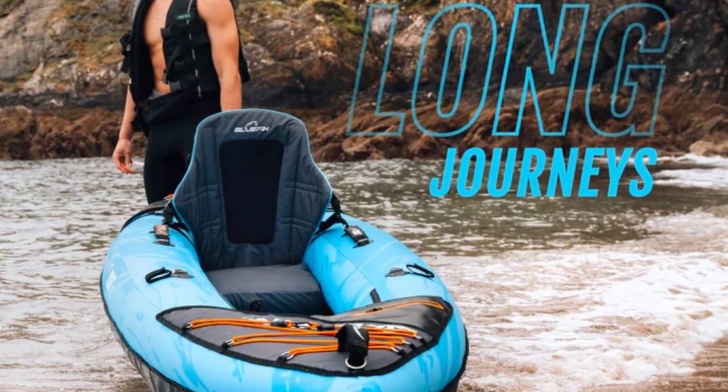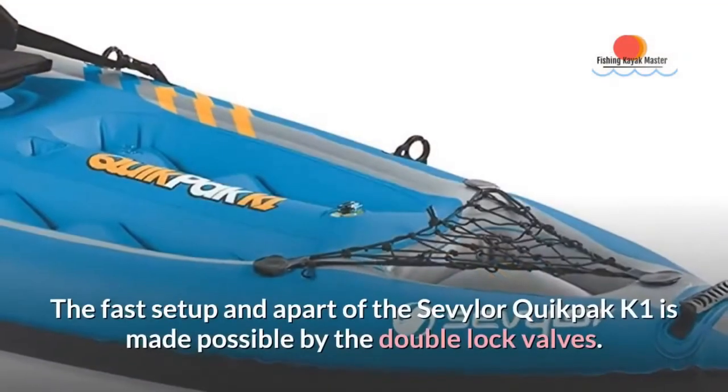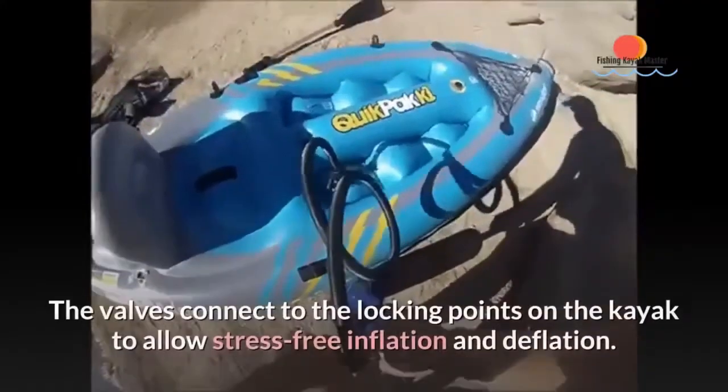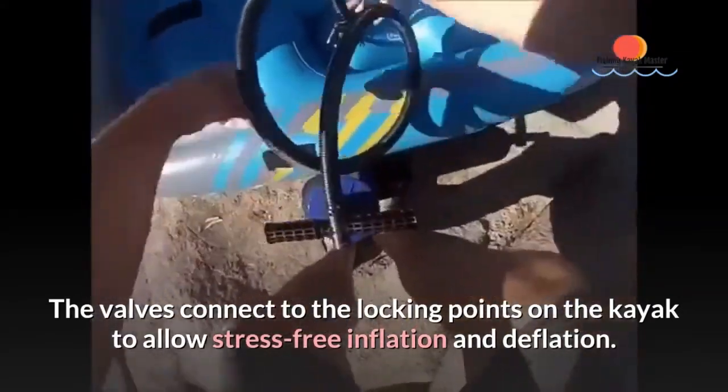There's an airtight system that ensures no leakage occurs. However, just in case of any unexpected occurrence such as punctures, multiple air chambers are present to keep the fishing kayak inflated. The fast setup of the Sevillor Quick Pack K1 is made possible by the double lock valves, which connect to the locking points on the kayak to allow stress-free inflation and deflation.